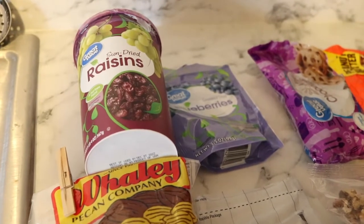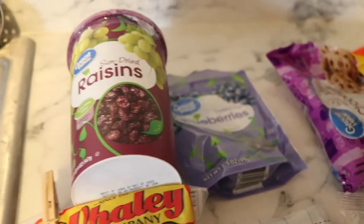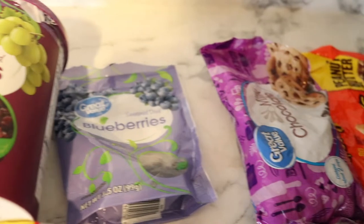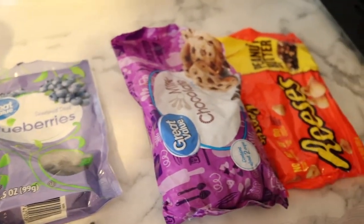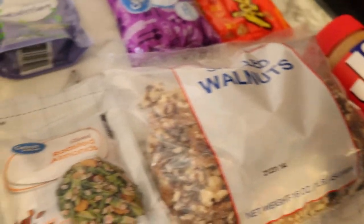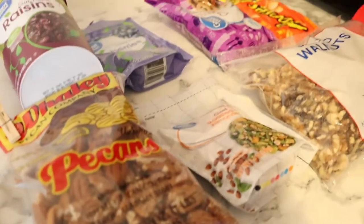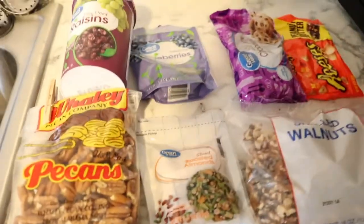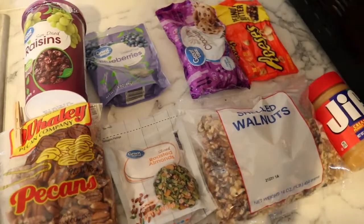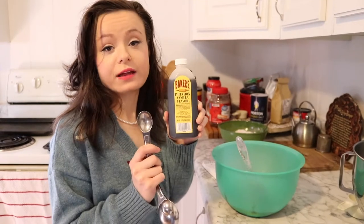You can add so much to this recipe — it is literally a use-what-you-got cookie. You can add raisins, dried blueberries, chocolate chips, peanut butter chips, peanut butter, walnuts, almonds, or pecans. You can add anything and make it your own oatmeal cookie. Use your favorite ingredients and comment down below what you added. Next, we're going to do one teaspoon of vanilla extract.